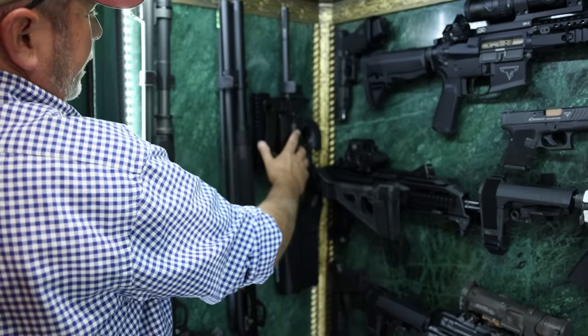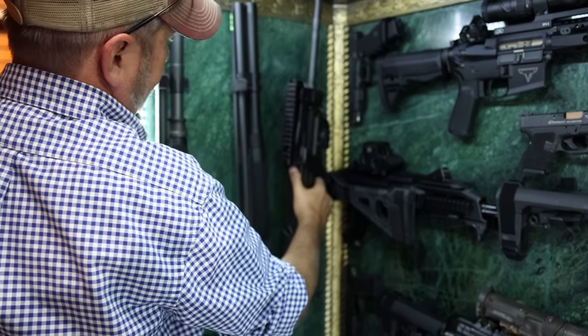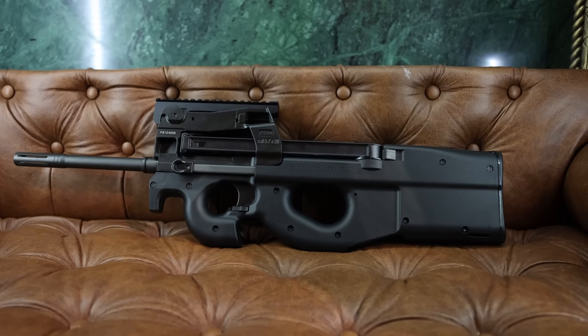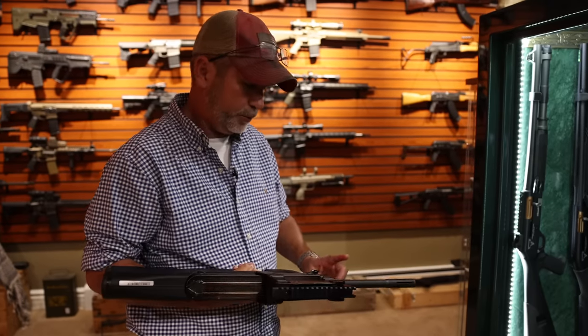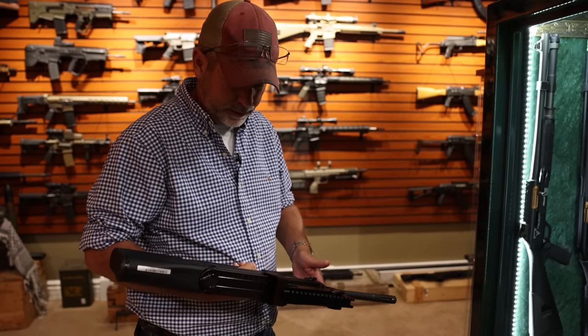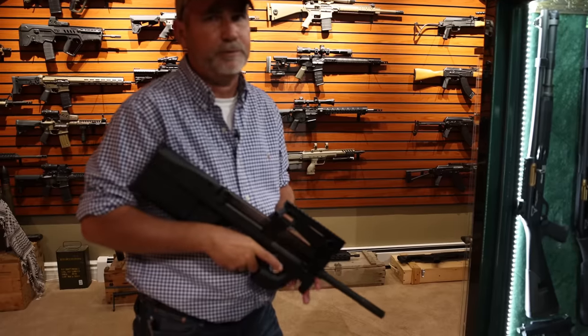Next is the PS90, which shoots a 5.7 caliber — I guess you can call it a sub gun. I don't remember seeing this in the movie; maybe it was and I just didn't catch it. I'd prefer to get one with a shorter barrel. But the 5.7 is such a fast, mean round.